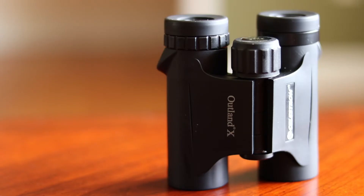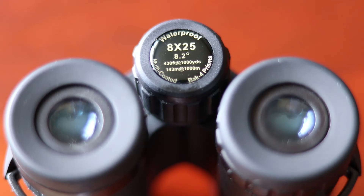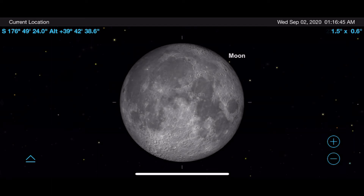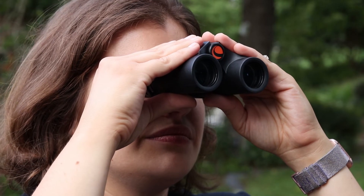Let's get started by taking a look at our first pair, the 8x25 Celestron Outland X. At around $50, the 8x magnification and 25mm lens make it a light and compact option for low magnification views. To get a realistic idea of how much sky you will see with these, let's compare their 8-degree field of view to a full moon. With the moon taking up about a half degree of the sky, you can see just how wide these binoculars are, which makes them great for viewing the Milky Way, studying constellations, and general stargazing. My wife enjoys using them for bird watching as well.